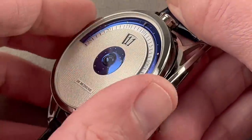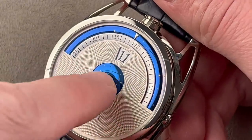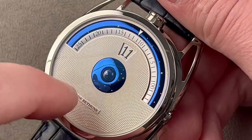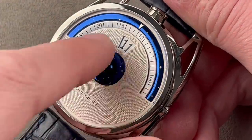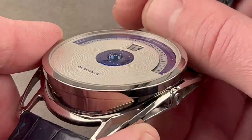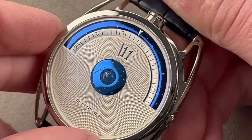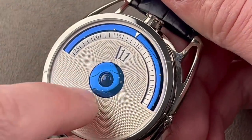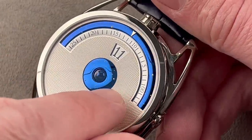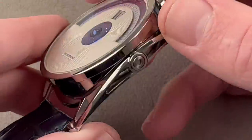De Betune makes its cases, movements, and dials, so they make the fired blue titanium that creates the image of the cosmos around the moon at center, or the scale alongside the scrolling minutes. They have a wonderful grand dorge, or barleycorn, guilloche pattern on the center dial, and this is real guilloche — not the stamped kind. Taking a look at the moon phase, you can see it's one-half blued steel and one-half white palladium, and again it has that 1,112-year adjustment interval. Around it, we have a fired disc of titanium with little white gold planets and stars inserted — what appear to be little polished sections of the titanium are actually made of gold and inserted into slots in the dial.